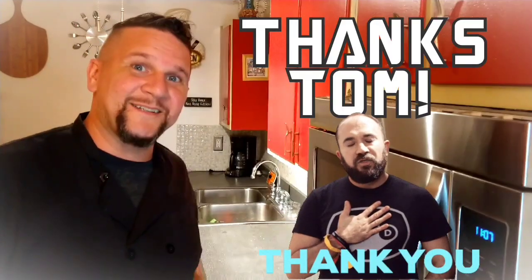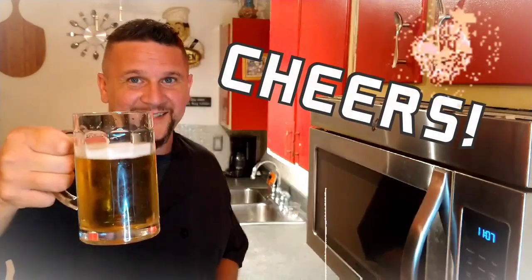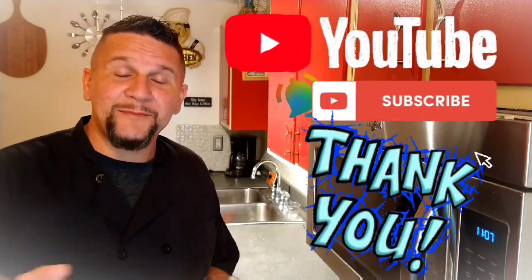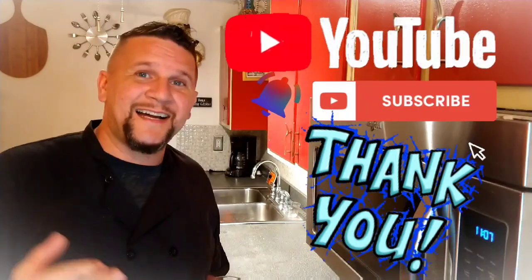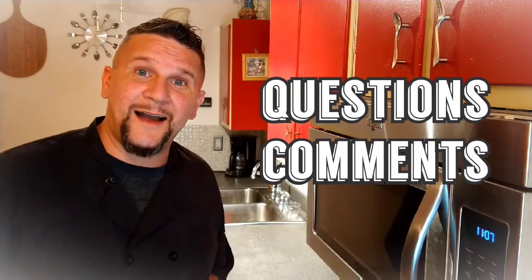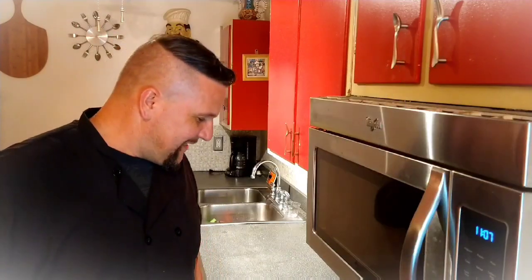I'd like to take this opportunity to thank a special friend of mine named Tom, who gave me some pointers on how to make this a success. Thank you Tom, cheers — this is for you, buddy. I also want to thank our subscribers. If you know anybody interested in our content, invite them to join Chef Adventures. Any questions or comments, leave them in the comment section below, and I'll have the full recipe in the description box below.